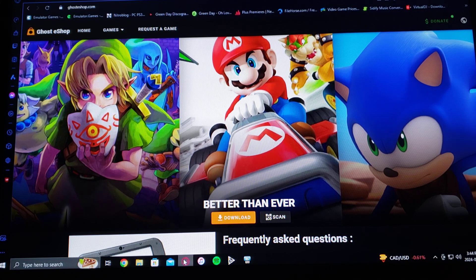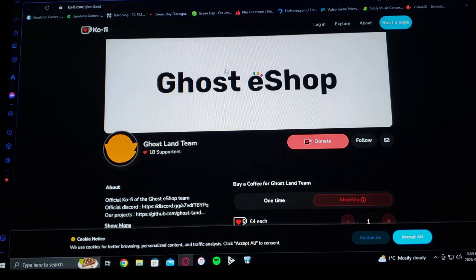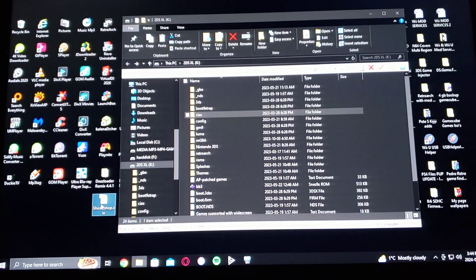It's where you download the CIA. So you scroll down on the page, just go to download, and it'll download the CIA. If you want to go over to the donate section and donate to the developers, here's the site. Basically, you're supporting the website and the servers. So if you want to donate, just go on this page and make a donation. So this is the GhostShop.CIA.